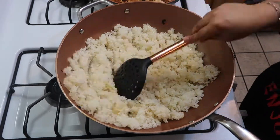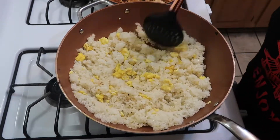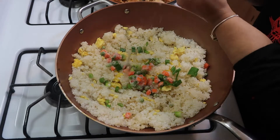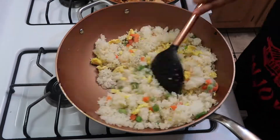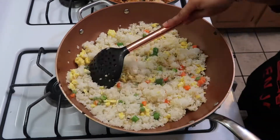Now we're going to add our ingredients. Go ahead and add the scrambled eggs — keep chopping it up and keep moving the rice because it'll start to burn, so just keep it moving. Add some spring onion and some frozen peas and carrots; they will thaw out with the heat, don't worry. Just make sure you keep the rice moving in your pan.